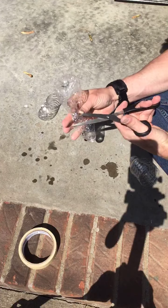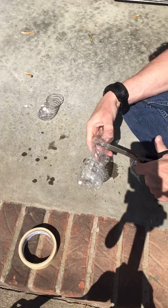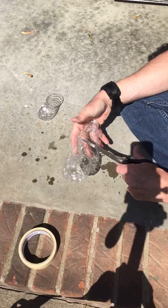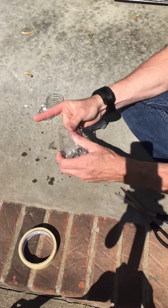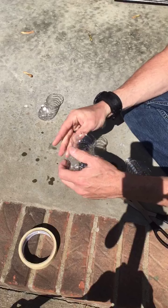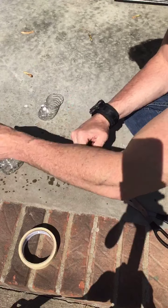There we go — we'll go ahead and cut around that. Straighten it back out; that shouldn't affect it too much. I'll just finish that water bottle off.